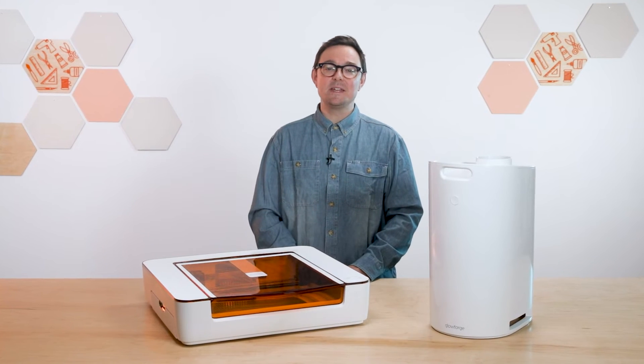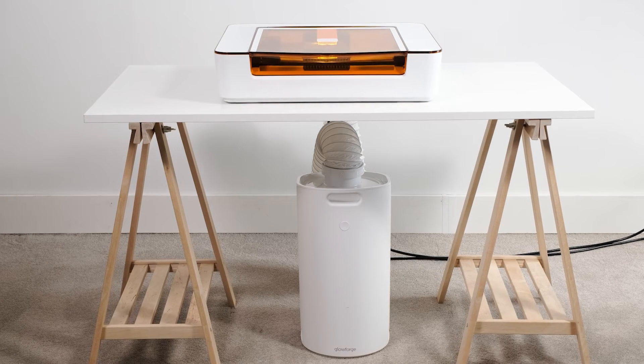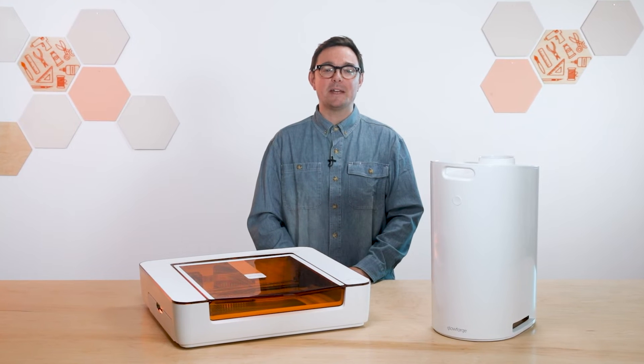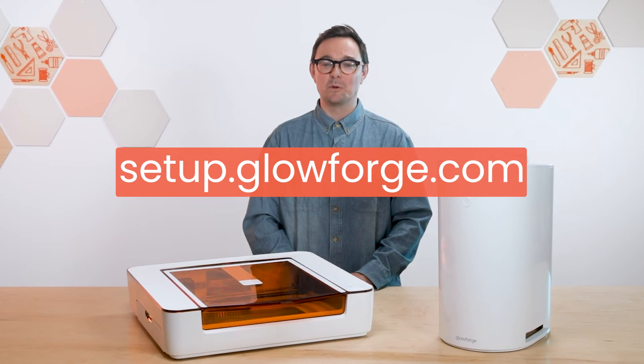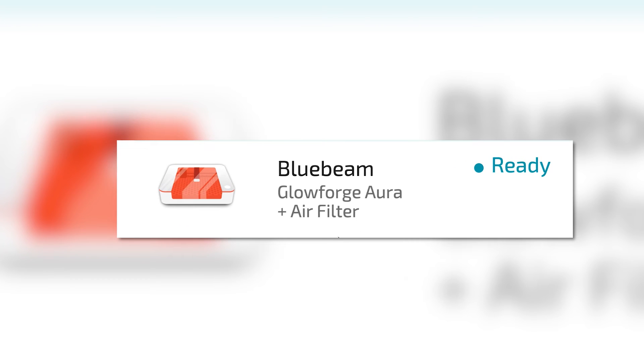On the front of your filter, there's a status light. You'll see it blink blue for a few seconds as your personal filter connects to your Aura. After everything's plugged in, check the connection in the Glowforge app at app.glowforge.com. And by the way, if you haven't already, you'll need to connect your Aura to Wi-Fi by visiting setup.glowforge.com. Simply click on the Aura printer icon in the upper right corner and you'll see that the personal filter is connected and ready to go.